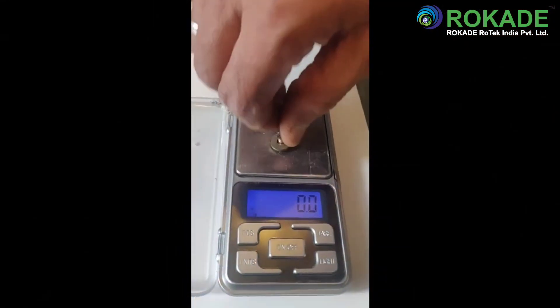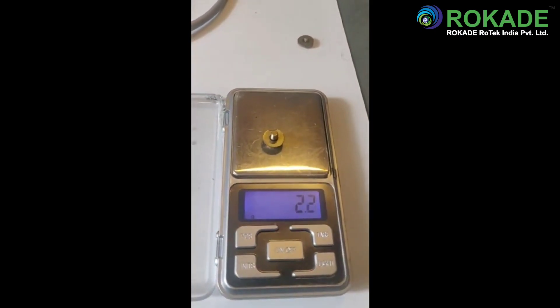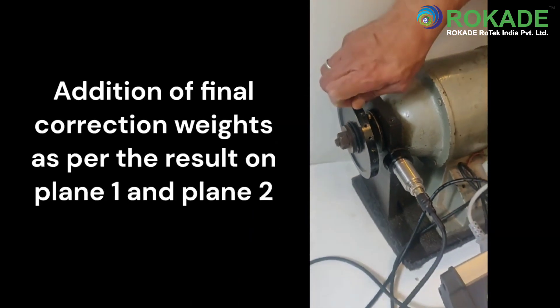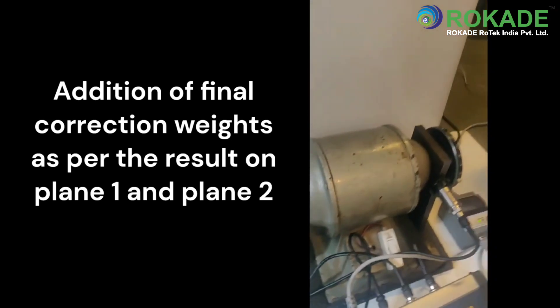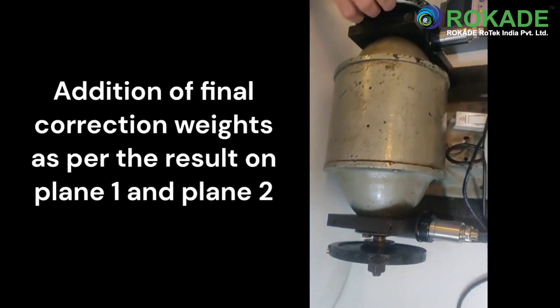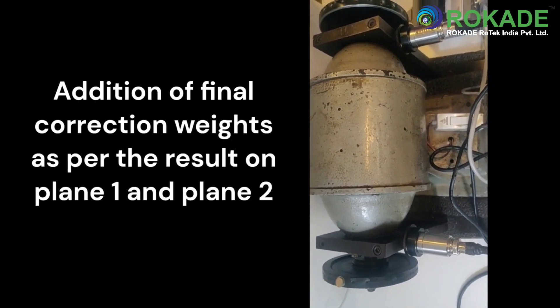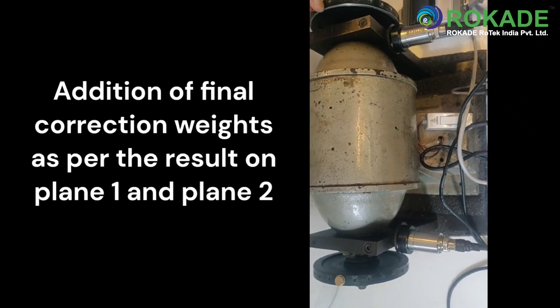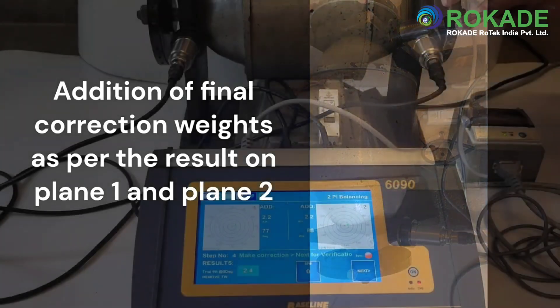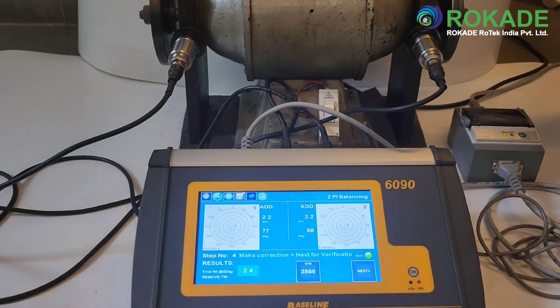As per the result, measure the final weights and perform the correction on the rotor. Make sure to retain or remove the trial weight as per the setting selected. After performing the correction, switch on the rotor, then press next to see the final readings in the verification run, and then stop the rotor. After this, the user has an option to press the trim button to further reduce the unbalance.